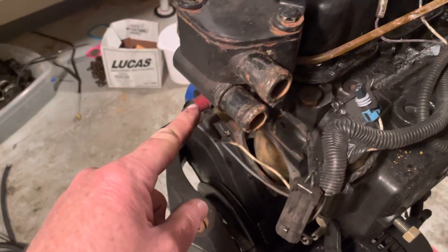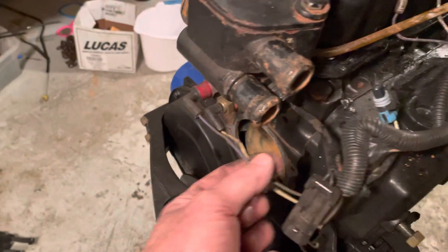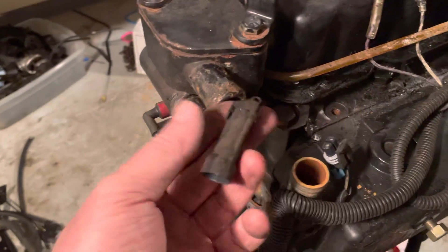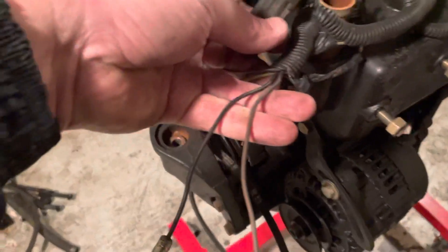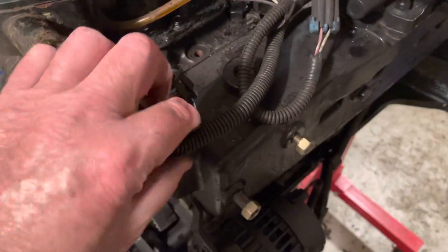At this time I'm taking the harness off. There's a connection here for a temperature sensor, and another one right beside it. This plug here is for another temperature sensor on the front. These two wires here went to the oil reserve that was mounted right here.